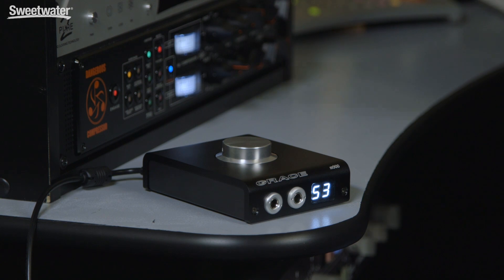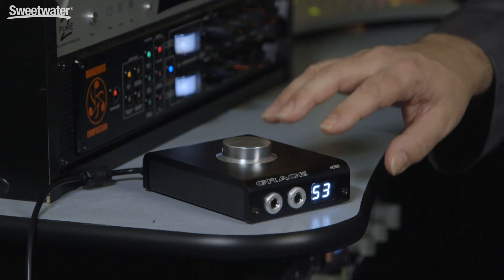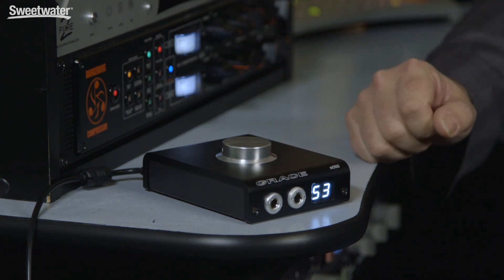Grace is well known for manufacturing extremely high quality audio equipment — microphone preamplifiers, monitor controllers, all kinds of great sounding equipment — and now they've expanded the lineup with the M900. The M900 is a headphone amplifier that's also a digital to analog converter with three different types of digital inputs. We can use it as a monitor controller in a compact setup, and because it's so lightweight and bus-powerable, you can take it on the go with your computer or with your iOS or Android device.